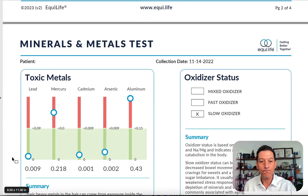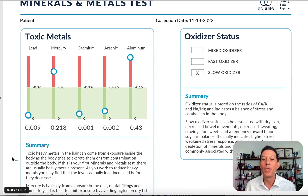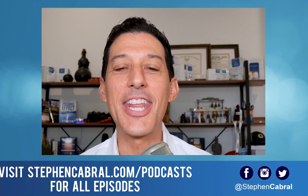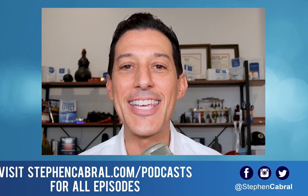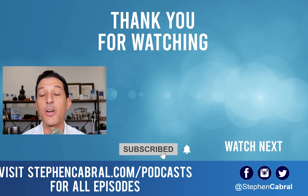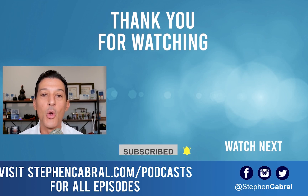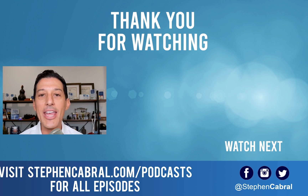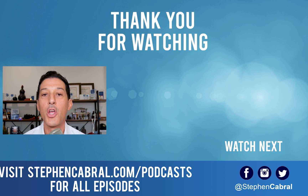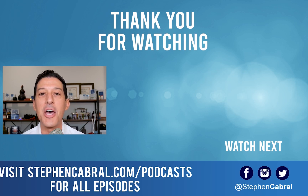Take care everybody — hopefully this was helpful. If you have any questions, feel free to leave them in the comments and my team and I will get back to you. Don't forget to hit the subscribe button so you don't miss our daily content on functional medicine, wellness, weight loss, anti-aging, and the most cutting-edge research. Take care.